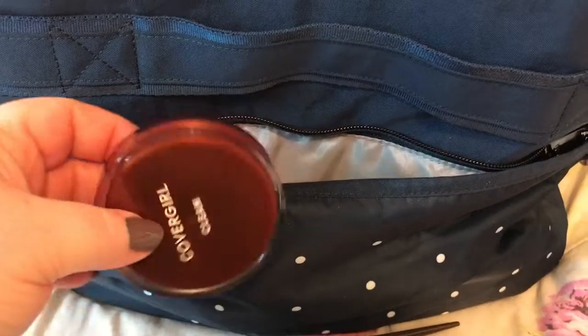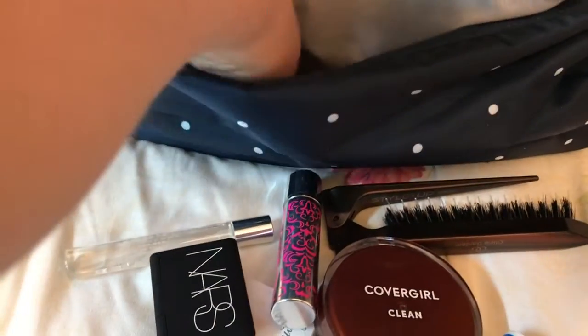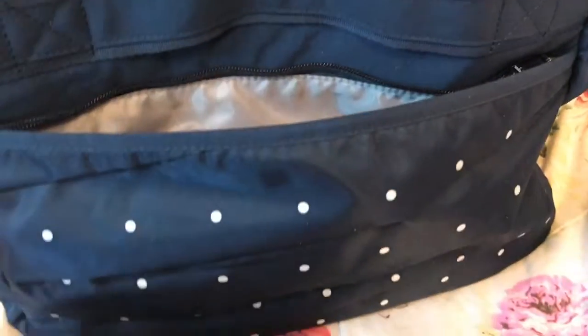This is just makeup — eyeshadow, blush — it's like a cosmetic type compartment. This is a very large compartment which you can fit all of your cosmetics in instead of using a separate cosmetic bag.